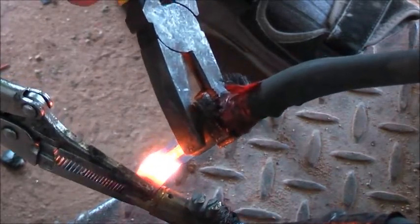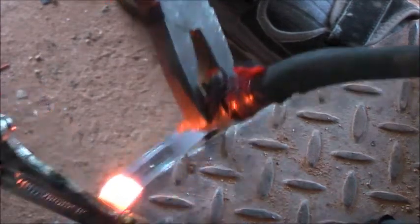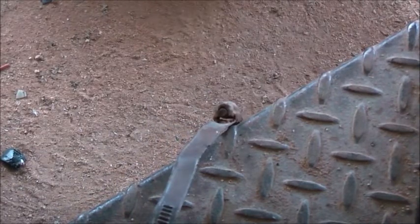It's a stainless steel hose clamp there, by the way. What else can I make glow?